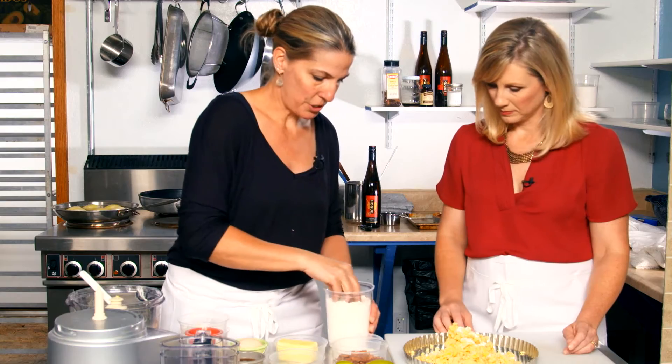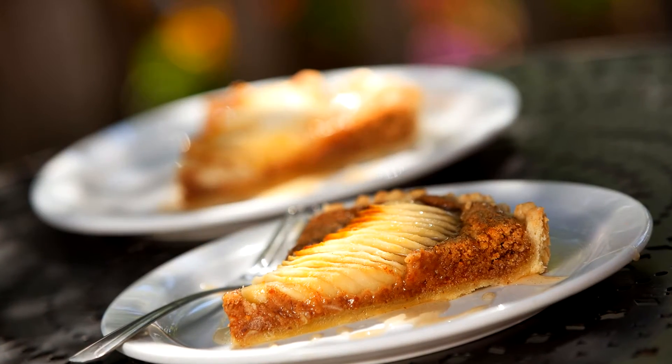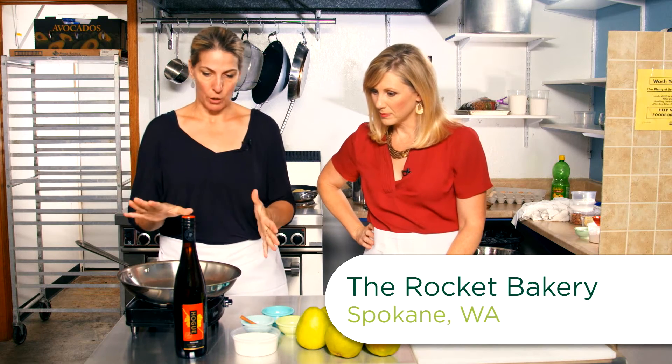Now we're going in the kitchen and Julie is teaching me how to make a pear tart. The first thing we need to do is make our poaching liquid.